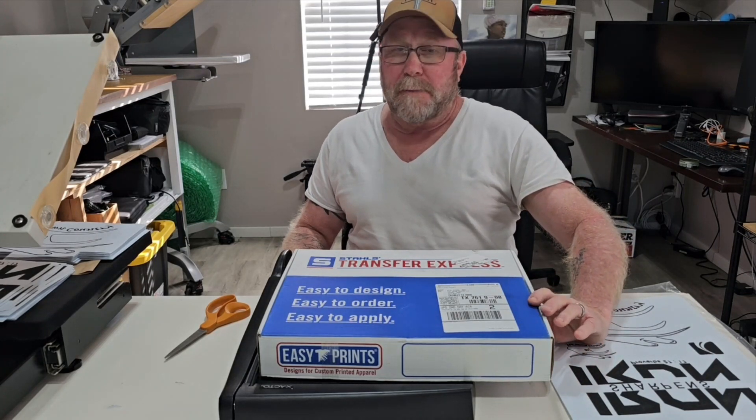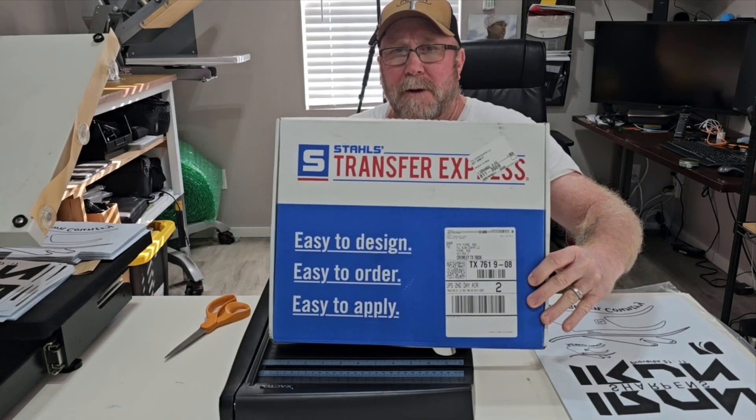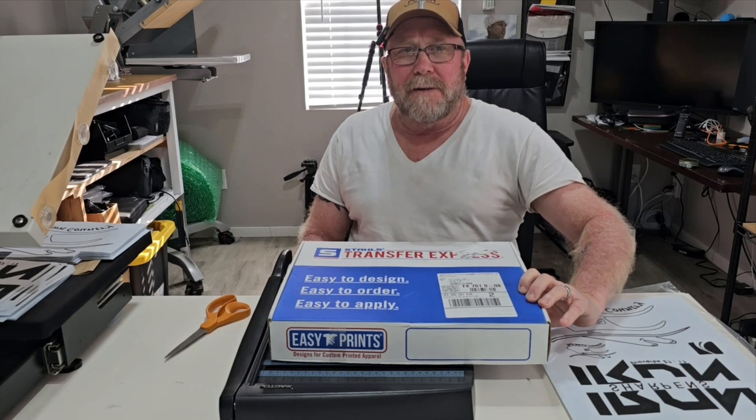Howdy folks, here we go again. Pooch is in the t-shirt shop and he's about to pump out some shirts using Transfer Express. Y'all stick around, he'll show you how he does it. Yes sir.